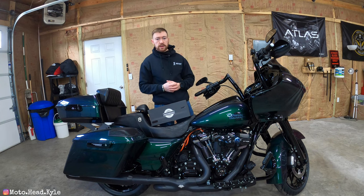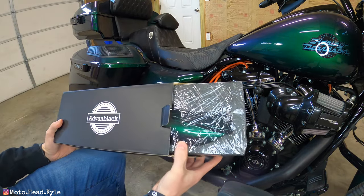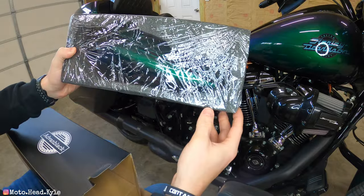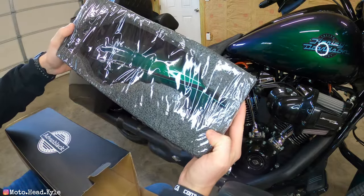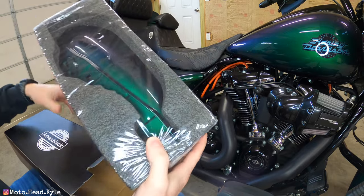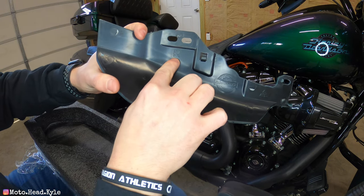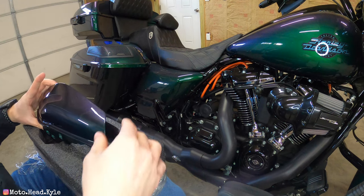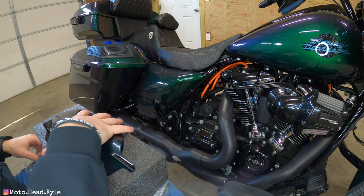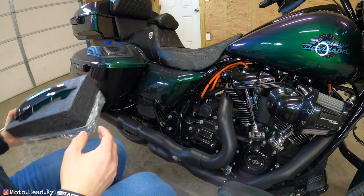Let's get these unboxed and see what we've got. First things first, these are packaged very well — they're molded right into a styrofoam mold and wrapped in shrink wrap. Advain Black gets an A-plus on packaging. As I pull the first piece out, there is an 'R' for right side of the bike, and the other one obviously has an 'L' for left side.